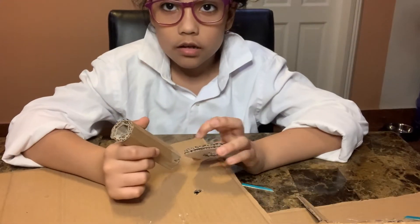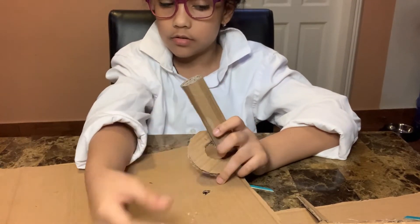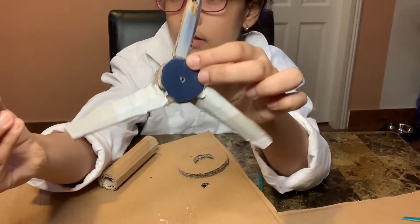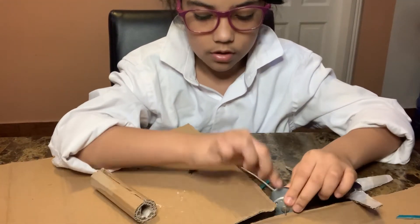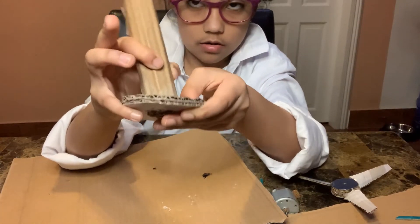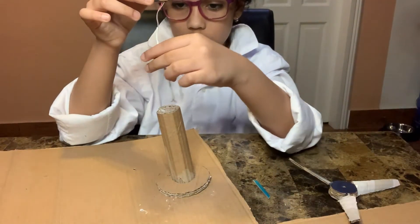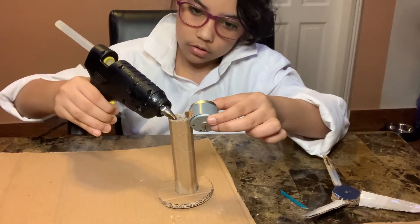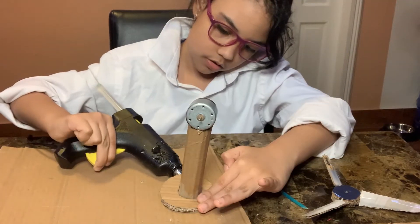Now we are going to put the stand that's going to hold the electric motor. What we have to do is put this piece here and glue it here. Now we put it out and place it here — like this. It's fine.